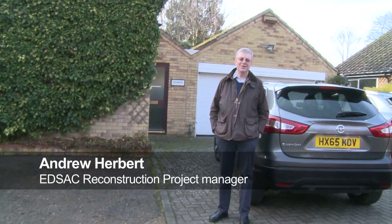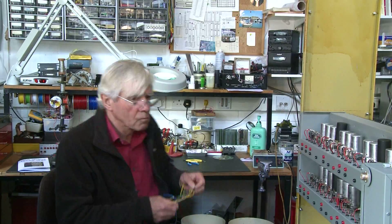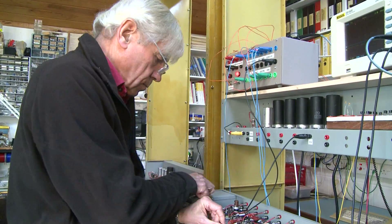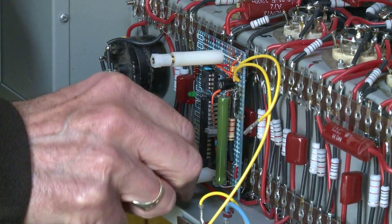Today is an important day in the EDSAC reconstruction. We're going to move the entire arithmetic unit, where it's been built here in Cambridge by Nigel Bennett, across to Bletchley Park. It's three racks full of chassis, nearly a quarter of the machine, and Nigel has designed and built the entire thing over the past several years.